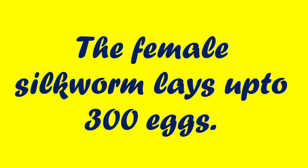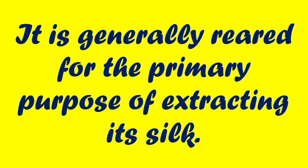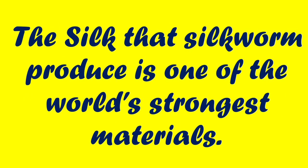The female silkworm lays up to 300 eggs. It is generally reared for the primary purpose of extracting its silk. The silk that silkworms produce is one of the world's strongest materials.